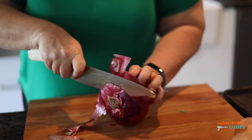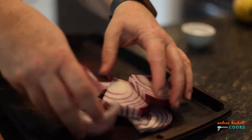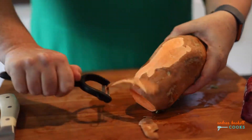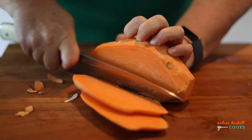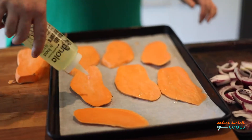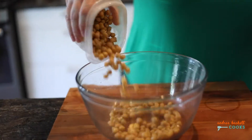This epic vegan picnic sandwich has three distinct but easy components. It all starts with roasted vegetables. I like to use red onion and sweet potato, but honestly you can use almost anything. The vegetables get well coated with canola and seasoned with salt, then go into a 375 degree oven for about 30 minutes.